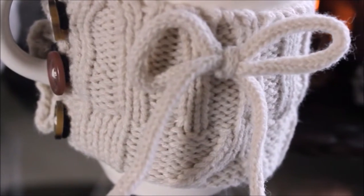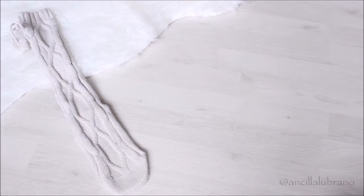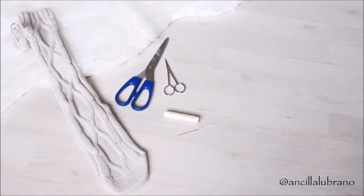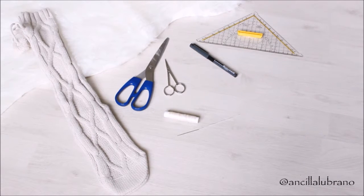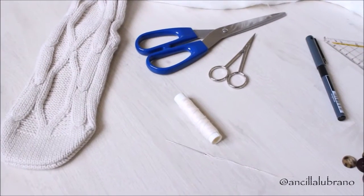It just looks so cozy and I'm obsessed with it, so I hope you guys enjoy this little DIY as much as I do. Let's get started right away — you're not going to be needing a lot of things: a sock, a pair of scissors, a needle and thread, a pen and a ruler, some buttons and hair ties, and lastly a mug of choice.